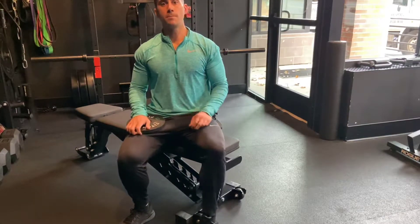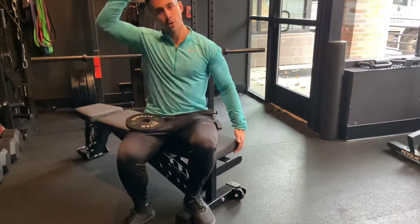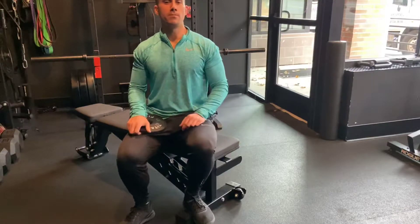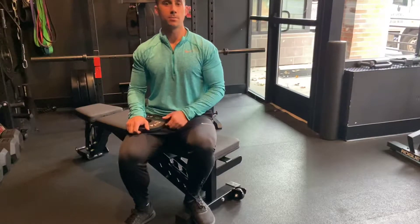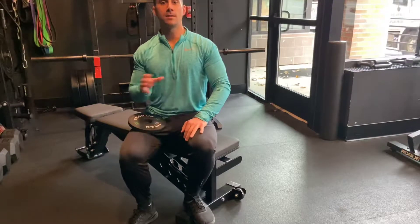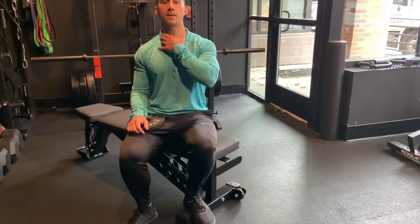A lot of times when people continually experience that feeling of stiffness in their neck and they've tried going through all sorts of stretches — they've been at that for a while, they've corrected their posture — but that stiffness and tightness still continues to persist, a lot of times that's because it's more than just tightness. It's actually that the muscles in the neck are weak and we actually need to begin strengthening those muscles.